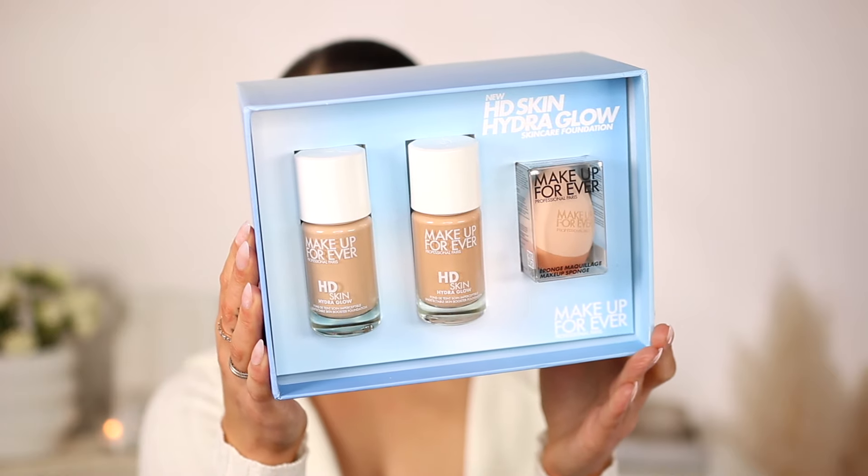Today we're talking all about the brand new Makeup Forever HD Skin Hydro Glow Foundation - first impressions and review. Glowy foundations and I are like this. If you're new here, I'm obsessed with anything that looks like skin - glowy and natural. I've been a major fan of Makeup Forever's products for a long time; the complexion products are literally just the best. I was scrolling on Instagram and this popped up on my feed and I stopped everything. I'm gonna test it out like I do with all my foundation reviews - one side with the sponge and one side with the brush. I have the card right here with all the details.